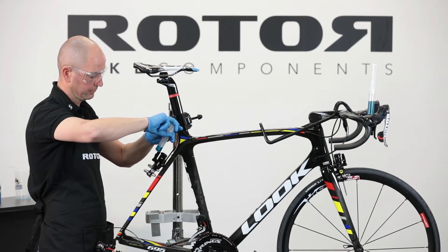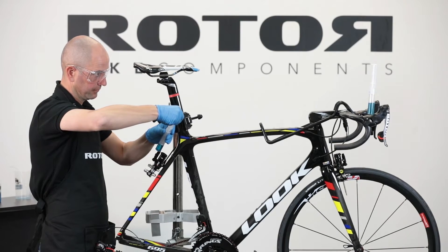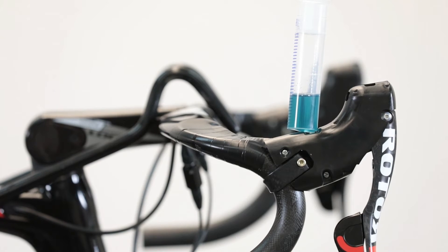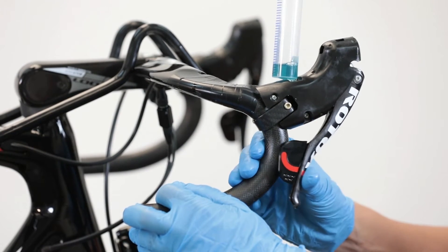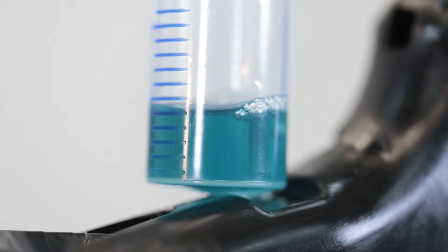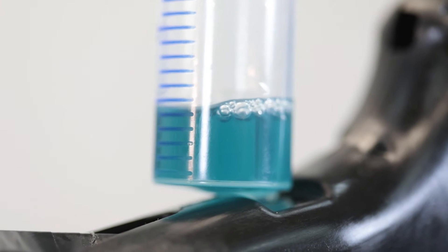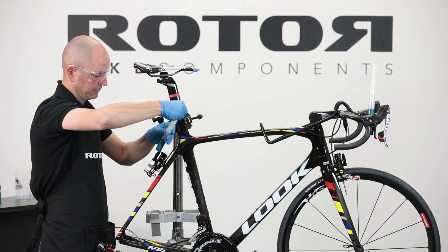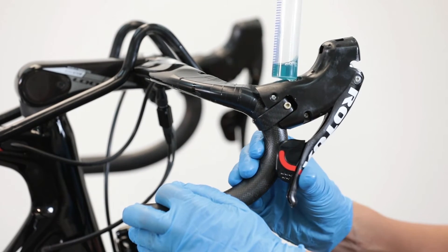Flush the syringe from the caliper up to the shifters to allow trapped air bubbles to escape. Pump back mineral oil from the shifter downwards to the caliper. Activate the lever during flushing to push the remaining air outside the brake system. Repeat these steps until air bubbles are no longer coming out. It may be necessary to repeat more times due to the longer hose and routing in the frame.